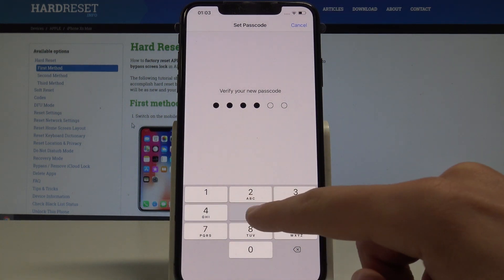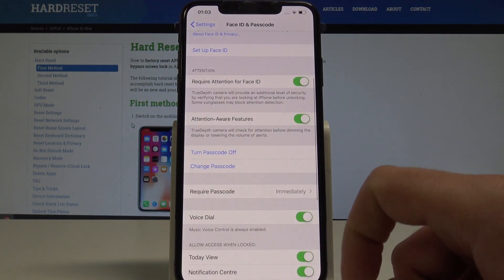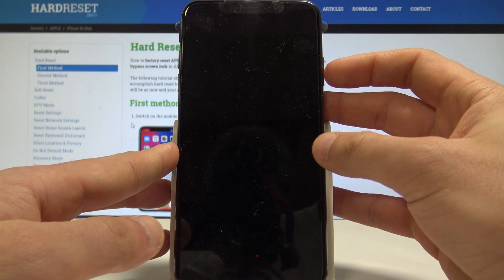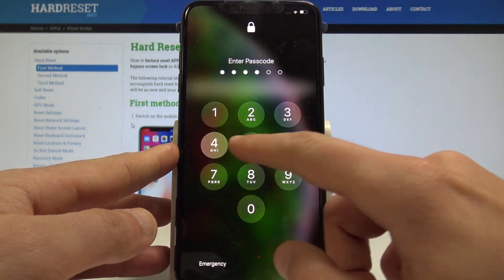So let me enter my passcode one more time. That's it. Now if you would like to lock your device just use the side button right here, and as you may notice, right now if you would like to use your device you need to enter your passcode.